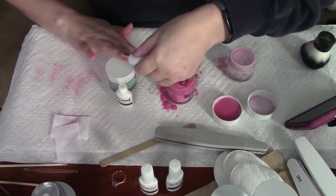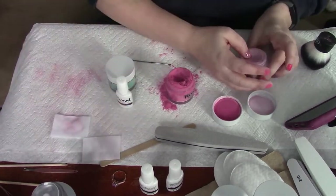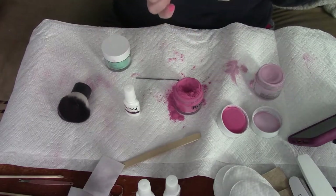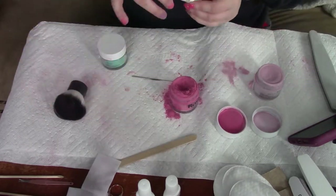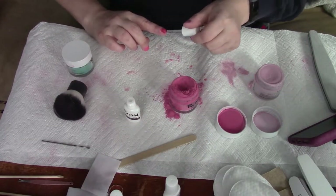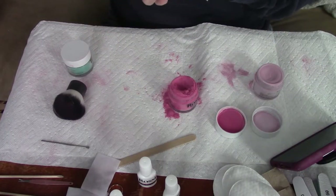If you mess up at this stage, you do not have to start over. All you're going to do is file down the top coat, get down to maybe the activator coat, do another coat of activator, and then put on the two coats of top coat. Make sure you let them dry in between.